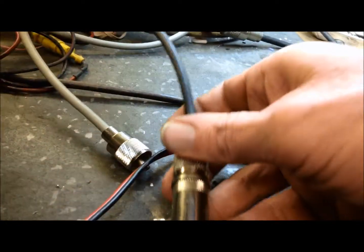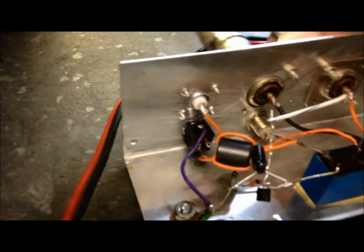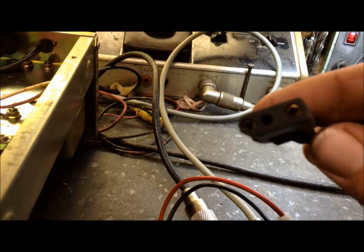Let me give you a demo of how this is going to work. This is my dummy load, so we're going to plug that in. This is going to the Madison, so we're going to plug that in. I don't have the SDR wired up on this side yet, so I'm not going to worry about that. My primary thing was to just see if this was working. I made this cable up for my 12 volt power - I used an old speaker lead - and that's going to plug in right here into the back.